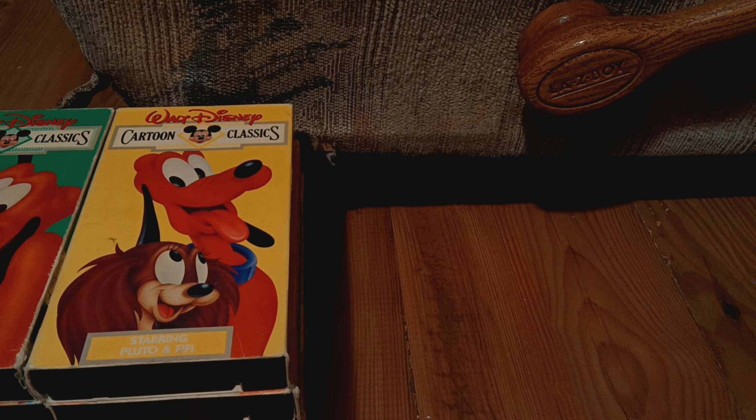Next up is Starring Chip and Dale, featuring the 1988 releases, including episodes like Working for Peanuts, Donald's Apple Core, and Dragon Around. And here's the tape, looks like a sticker label. No printing on it.